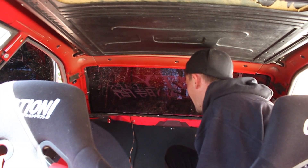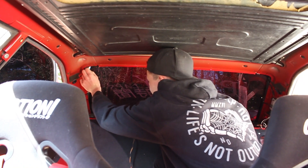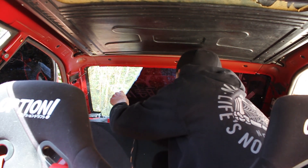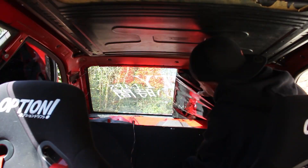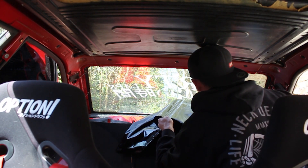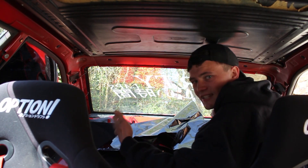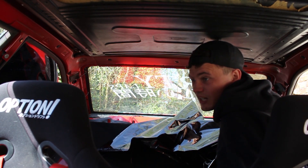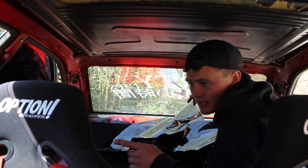Going to take the tint out of this window — hopefully get it all out in one piece so I can cut it to a similar shape for the new piece. That came out in one piece — didn't expect that. So now I'll take it outside the car, cut the new film to shape, bring it back in, clean the window up and try and stick this back together.